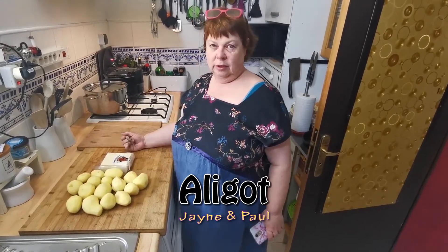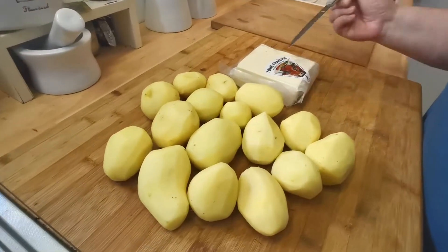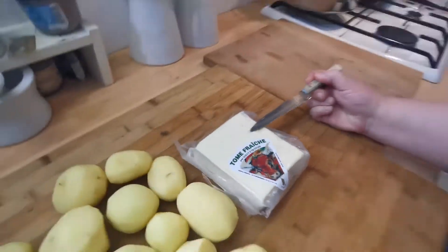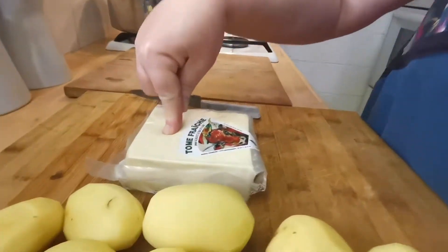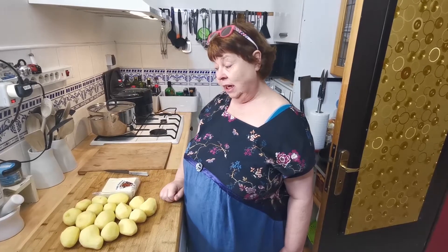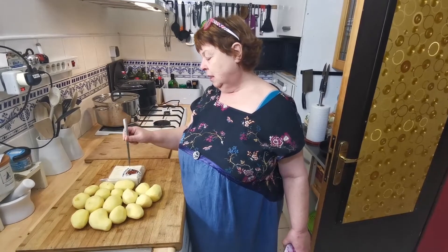This is called aligot that I'm making today. It's basically a pile of potatoes and this particular cheese — a cow cheese, very young, high in fat and quite moist. All I'm going to do is mash the potato, then add this grated with some pepper and a little bit of garlic on top, then pop it in the oven. It is actually a very simple, very delightful vegetarian meal — you can have it with a salad.